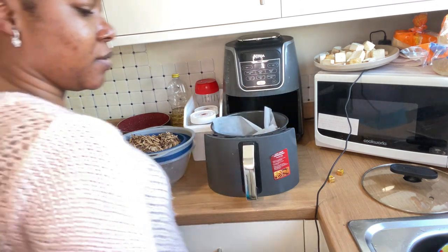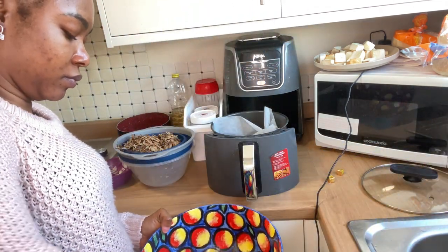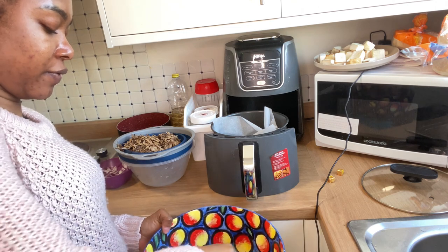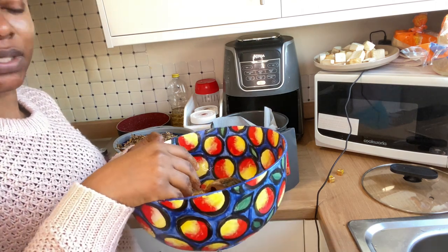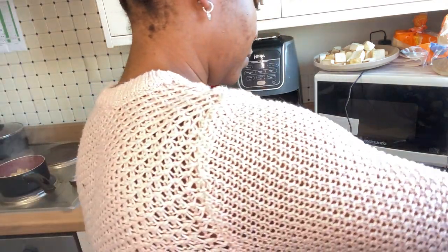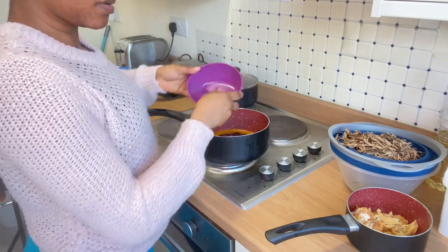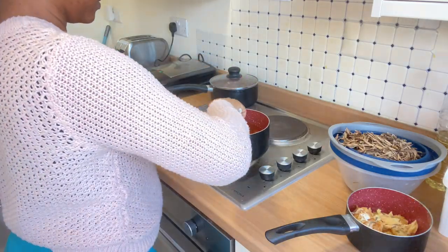Now I want to do the fish. I'm going to air fry the fish too — I just brought it out.